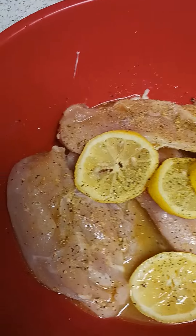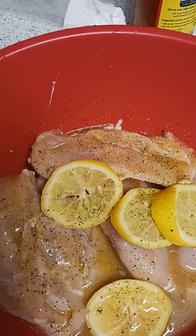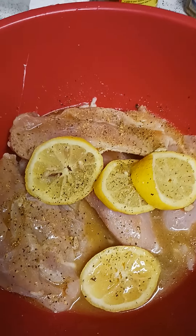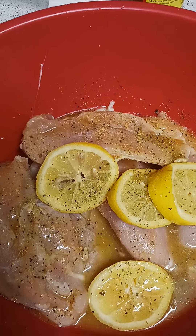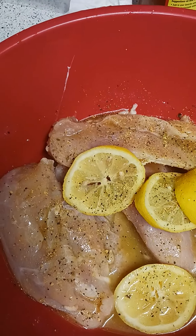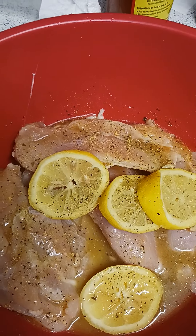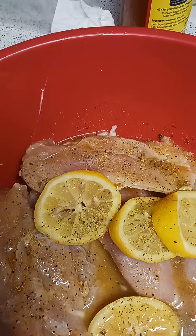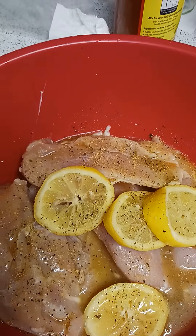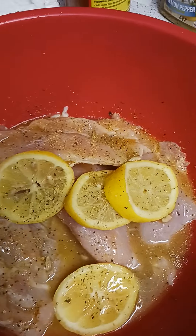Hopefully he enjoys the meal — I haven't cooked for him before. He can cook as well; he cooks those Spanish dishes and stuff like that. But hopefully he likes it. I gotta go extra hard and make sure it tastes extra good because I've got someone taste-testing my meal, so I gotta put my whole foot in it.